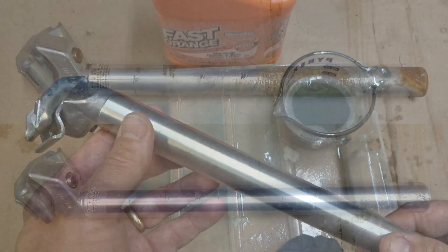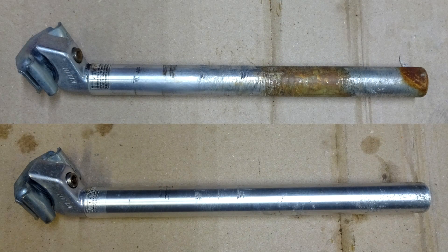Let's take a look at before and after pictures. Huge difference. What do you guys think? Let me know down in the comments.